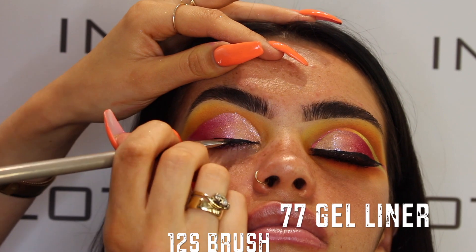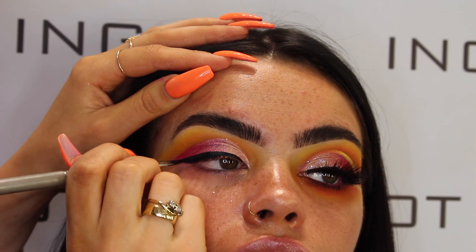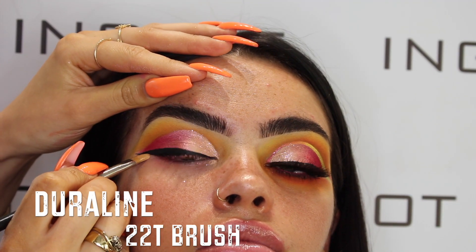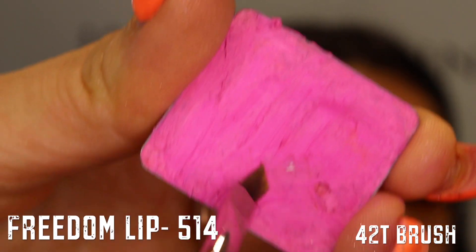Moving on to liner, I'm taking the 77 gel liner on a lip brush, which is the 12S brush — this is an amazing brush for liner if anyone struggles with liner. Then I'm grabbing a little bit of jawline on my concealer brush and just sharpening up that wing by dragging it out towards the ear.